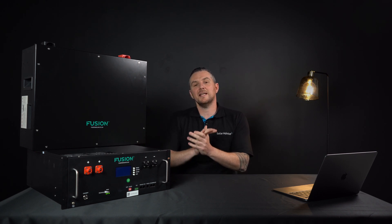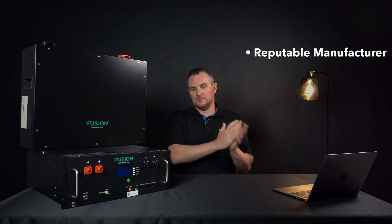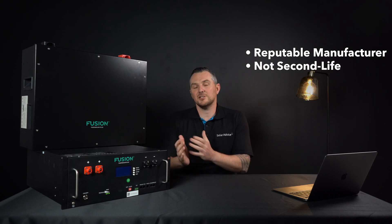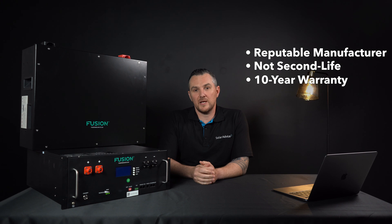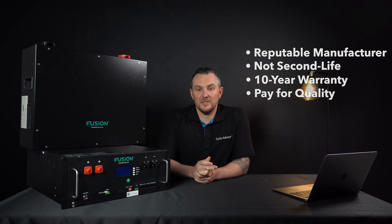A couple of tips I can recommend: make sure you're buying from a reputable manufacturer. If you're going to be expanding later, make sure the manufacturer has been around for a while, because you'll want to buy additional units from the same brand. Check if the batteries are not second-life — meaning refurbished. This can be a good budget option, but they usually have half the lifespan of a new battery. You should be getting a 10-year warranty with each battery — and if they haven't got one, I would be asking why. Lastly, remember: rather pay for quality batteries instead of cheap ones, because as they say, cheap can be expensive.